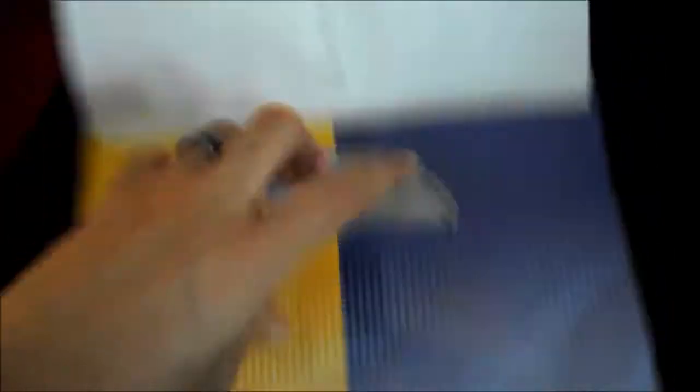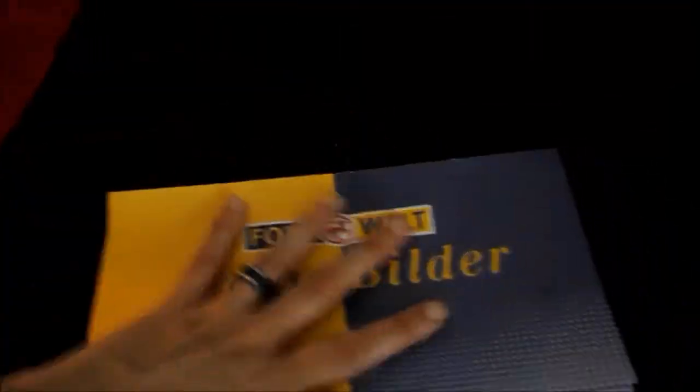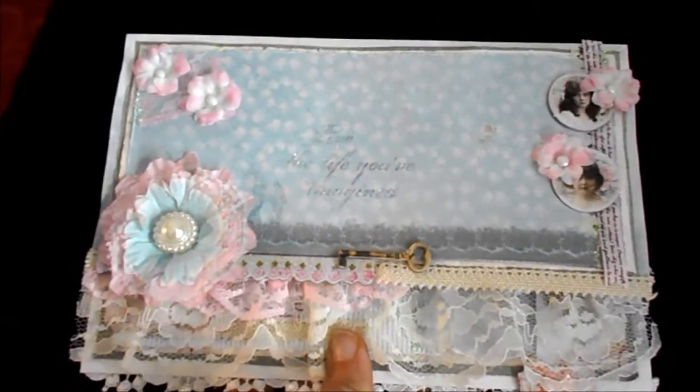I upcycled a photo bag. You know these photo bags where you find your photos when you get them from the drugstore or somewhere. I upcycled this and made a shabby chic bag out of it.